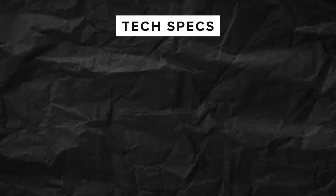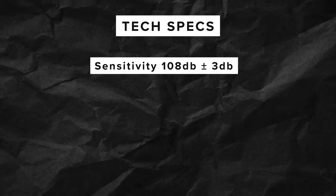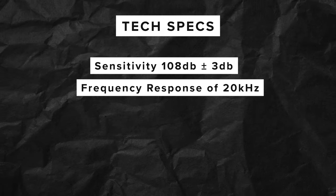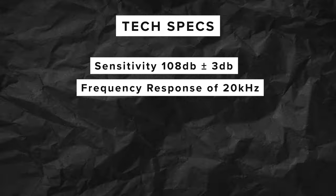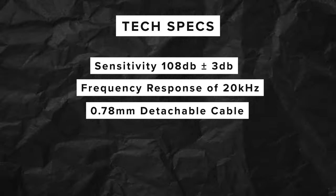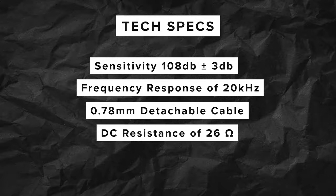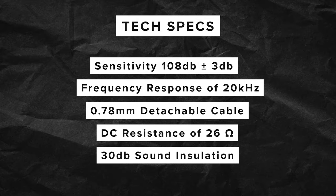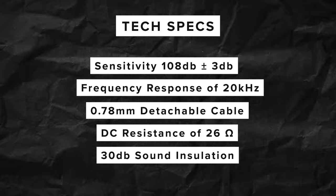Before I talk more about these earphones, I'm going to talk a little bit about the technical specifications. So the Soundrime SR5 has a sensitivity of 108 decibels plus or minus 3 decibels, with a frequency response of 20Hz to 20kHz. It has a 0.78mm detachable cable, a DC resistance of 26 ohms, and a sound insulation effect of 30 decibels.